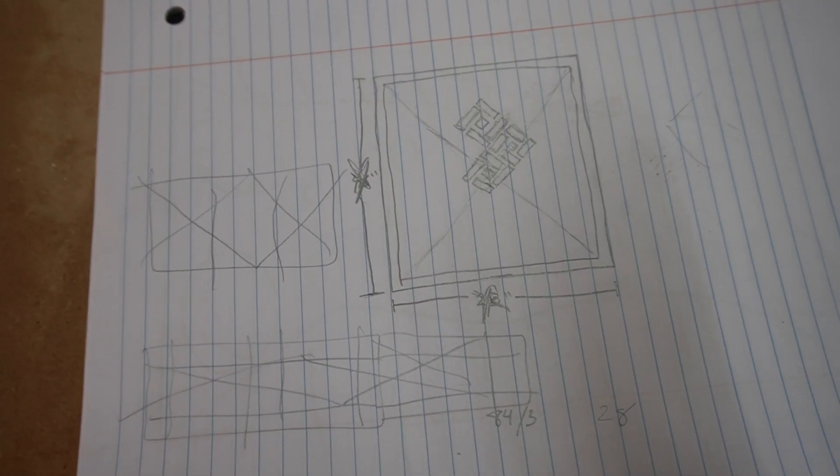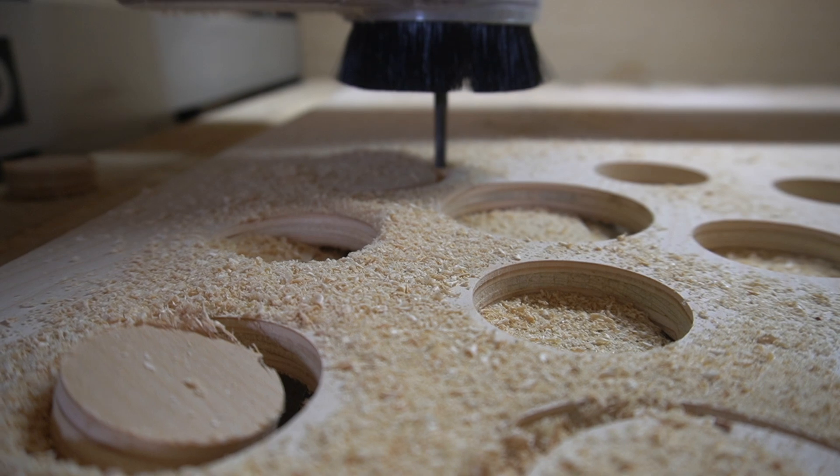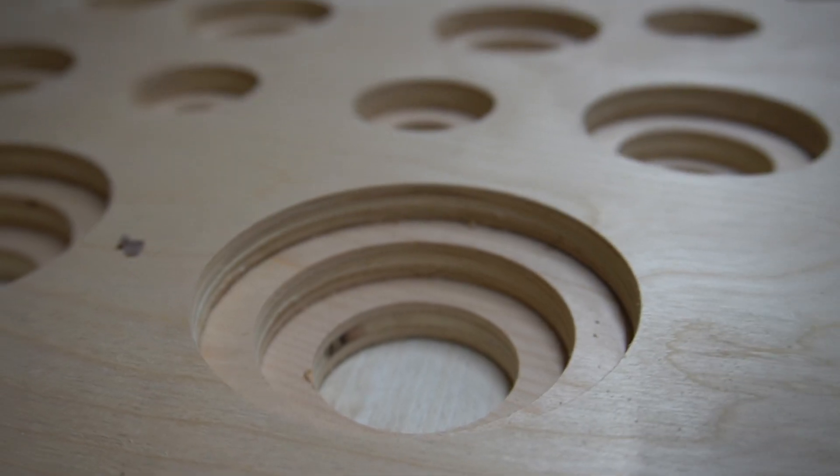My wife and I have been redesigning our bedroom, and one of the things we wanted was a one-of-a-kind custom headboard. A couple months ago when we came up with this idea, I started brainstorming how I would actually pull that off. From concept in my brain to something that lives in the real world, this is the process of how I did it.